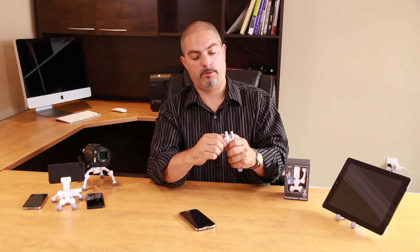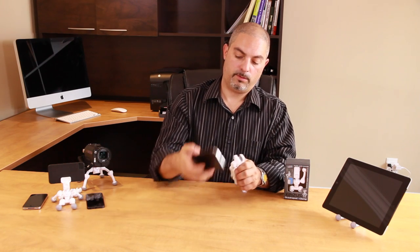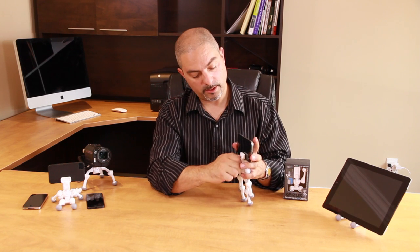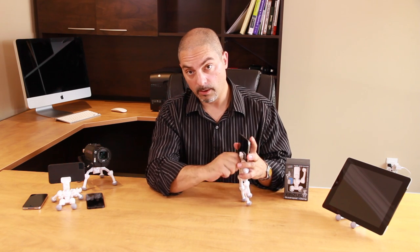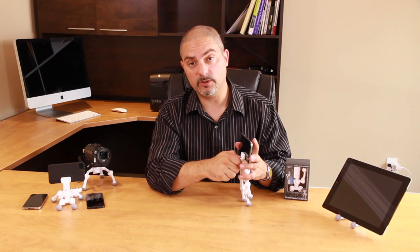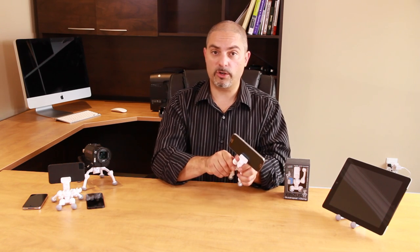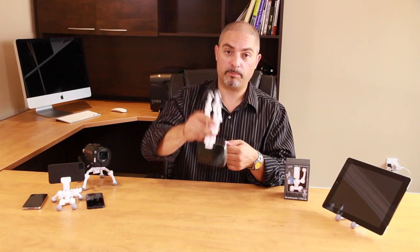All you have to do is unscrew the clamp on the top, place your smartphone in position, and screw it in until you hear the clicks, which tells you that it's locked in place and tight enough to not damage your smartphone but also keep it secure.